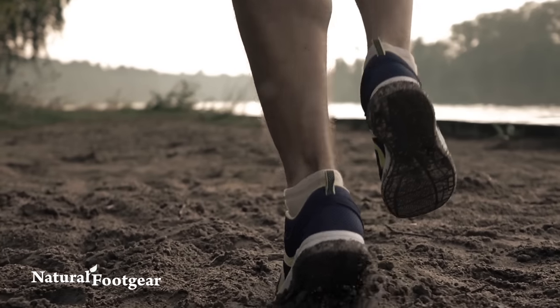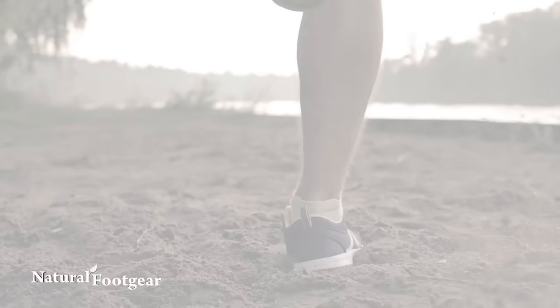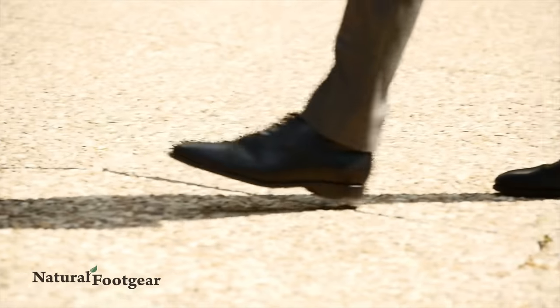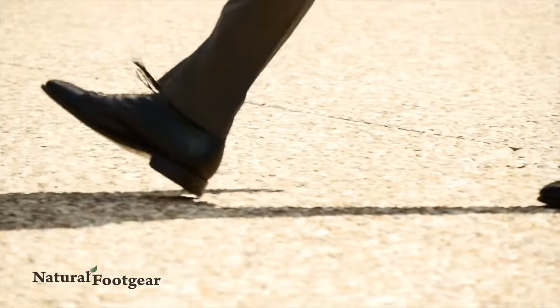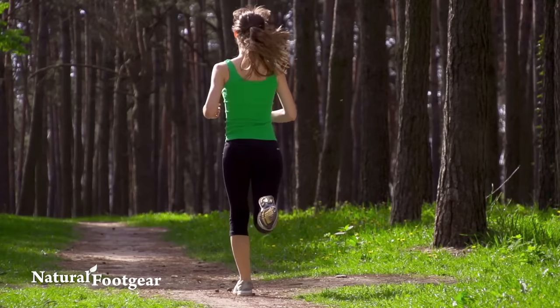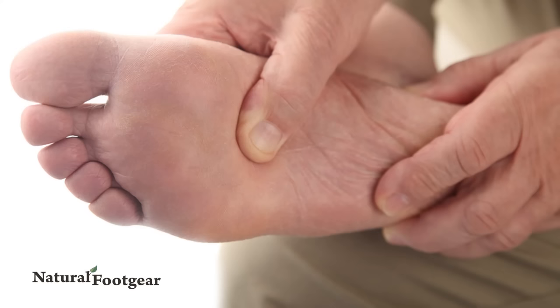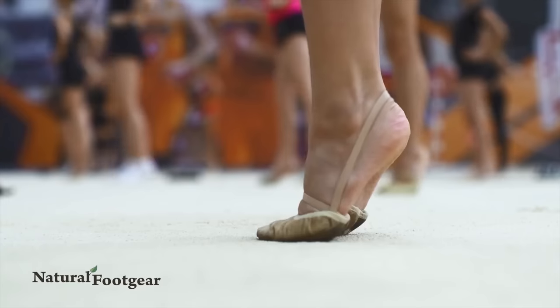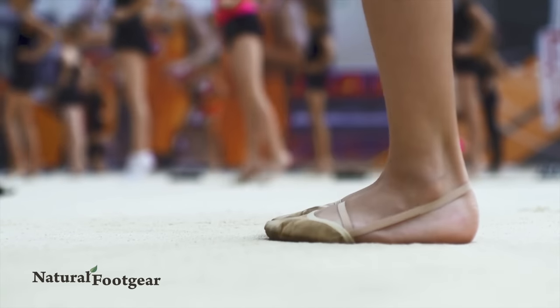Inappropriate footwear is one of the leading causes of crooked toes. Shoes that include heel elevation, rigid soles, tapering toe boxes, and toe spring force the toes into an unnatural configuration and encourage muscle and tendon imbalances in the foot and lower leg. In some cases, crooked toes may also be associated with past foot trauma.